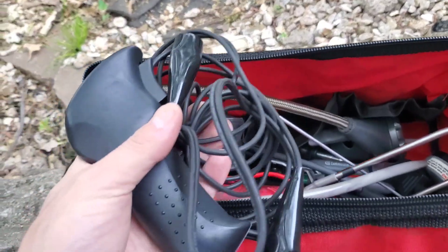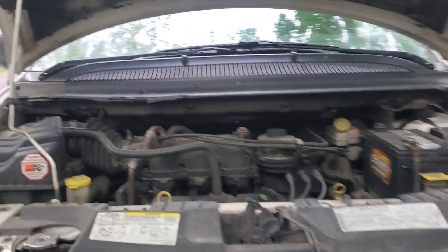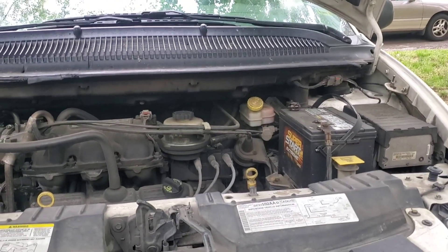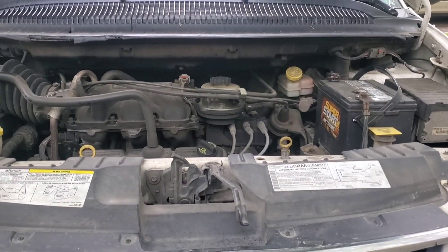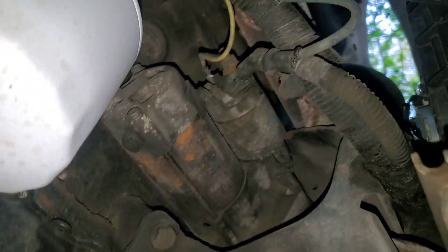Let's bring it over here to the car. The test dummy today is going to be my van, and in order to do this test you want to make sure that your battery is fully charged, or as close to it as possible. Because if you have a dead battery then you're going to get false results when you're trying to test a starter. Let's go down underneath the vehicle and get the light turned on so you can see the starter.